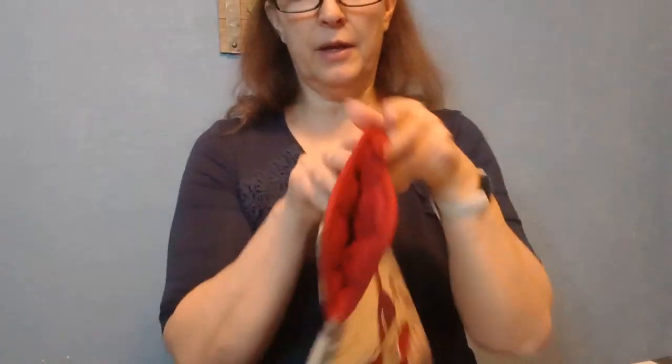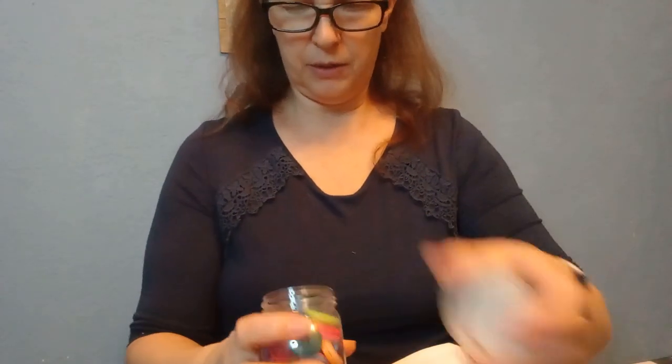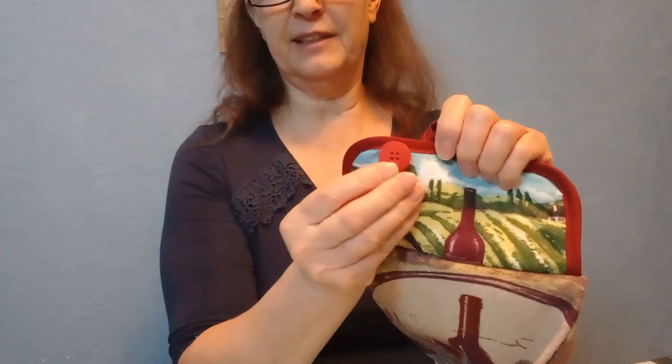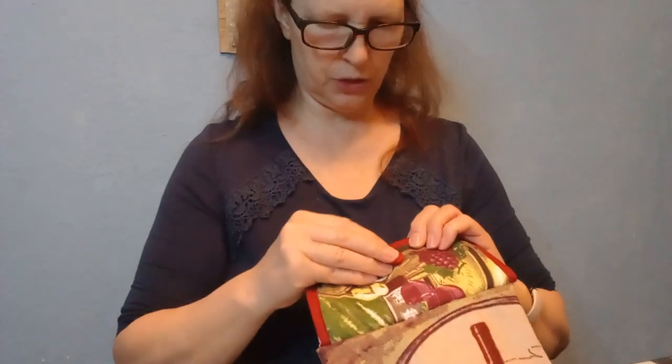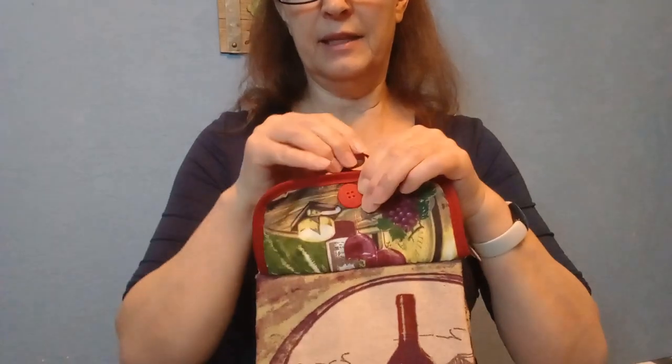Look how pretty that is! When I decided which side of the towel to use, I wanted a centered design — I like this side better because the other side is off-center. This will be the front of my towel. The only thing left is to sew a button on — the little hanging loop goes over the button. I'm going to pour out some buttons — oh, this one is perfect, it matches! I'll sew it by hand right about here.